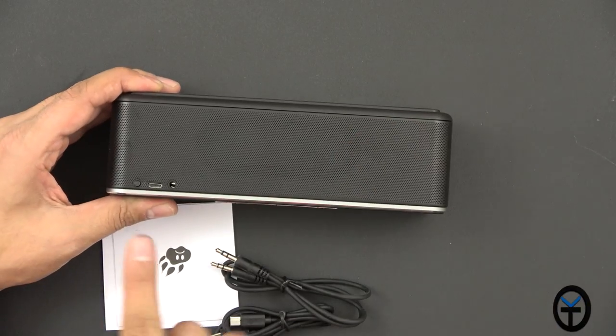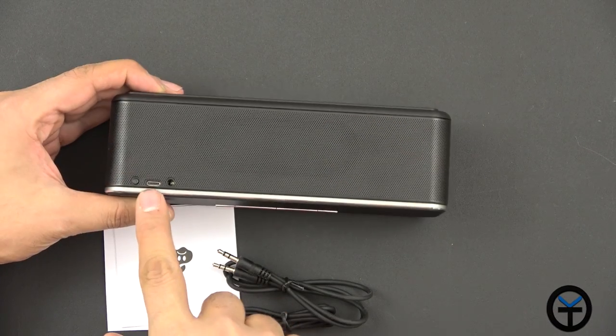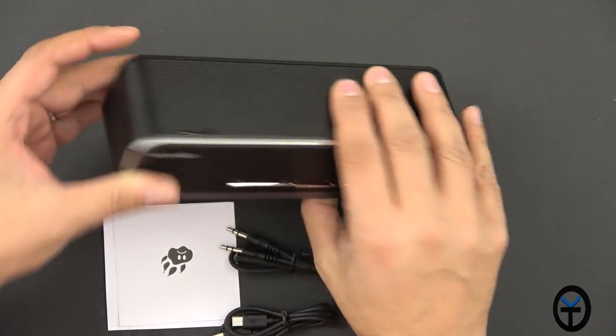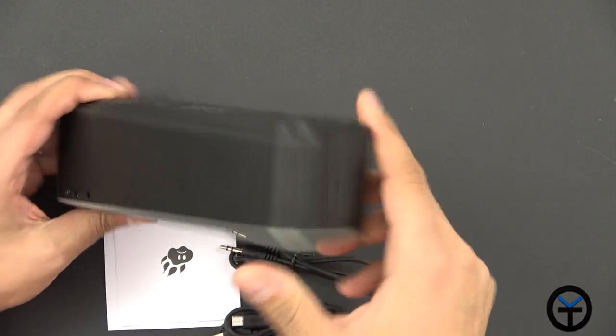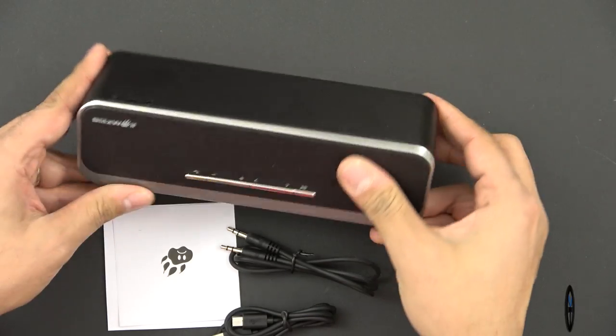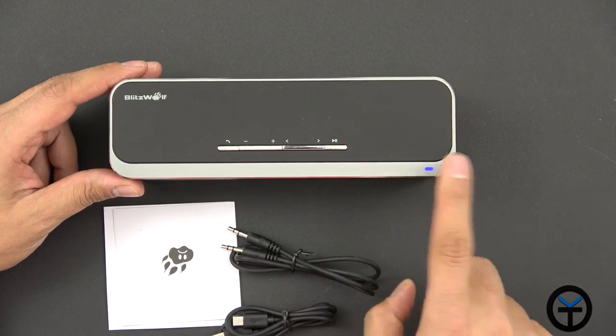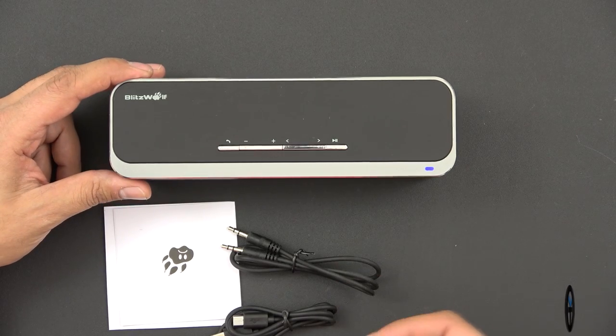On the back we have the power button to turn it on. We have the micro USB connector and a 3.5mm headphone jack connection in the back, and that's pretty much it. On the left side we don't have anything, and on the bottom there's just a non-slip grip. If you press and hold the power button, the blue light turns on and you can start pairing.